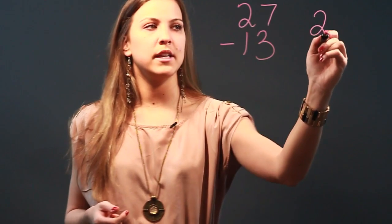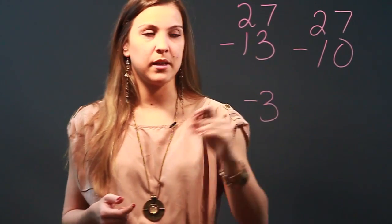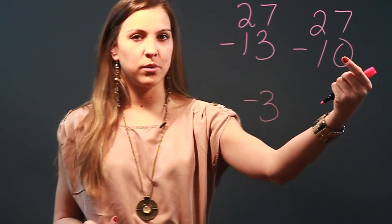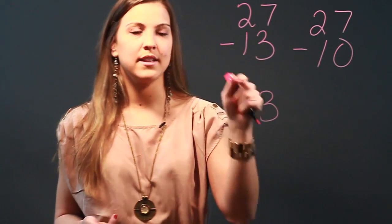So we're going to look at this problem as 27 minus 10, and then we're going to take away that extra minus 3 — I'm going to leave that on the side. So 27 minus 10, we can do in our heads, is 17, and then from there we're going to count down the other 3 to get to 14.